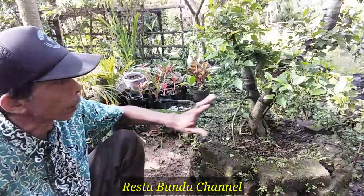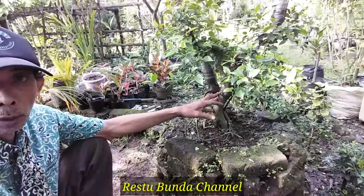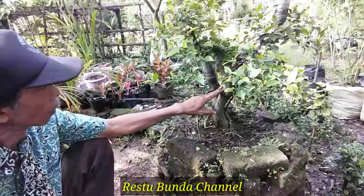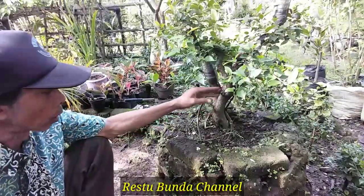Pada video kali ini saya mau berbagi pengalaman yaitu tentang proses ground bonsai beringin kimeng. Nah seperti yang terlihat di samping saya di sini, teman-teman, ini adalah beringin kimeng yang hampir satu tahun sudah saya ground.